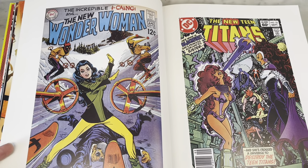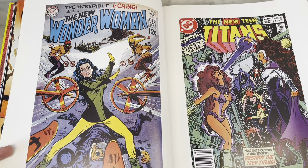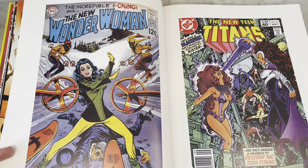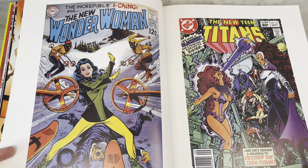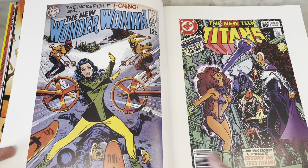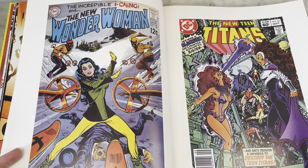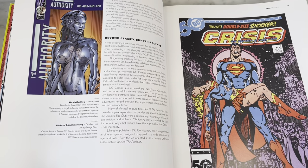Starfire and her evil sister Blackfire — another great George Perez design. That was such a great cover. There's no amount of detail lost here. Rick looking a little Kirby-ish in the design of the mechanics there. I think Perez was definitely a Kirby disciple when he first came out.